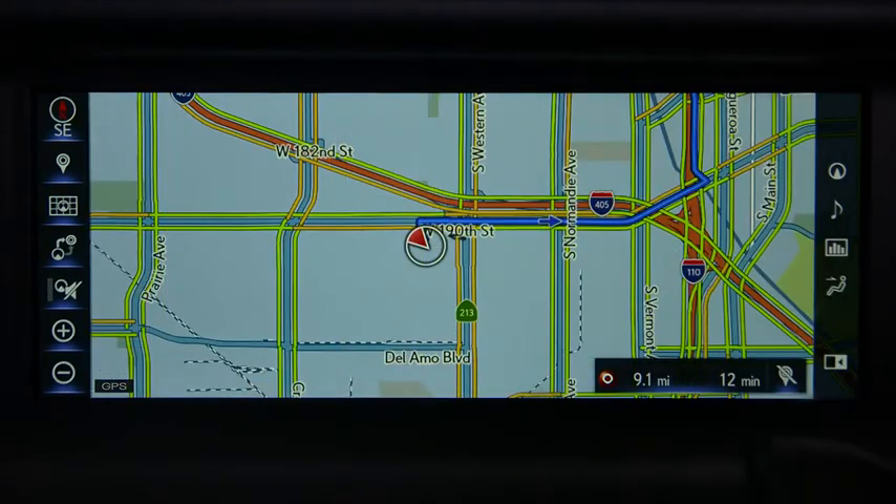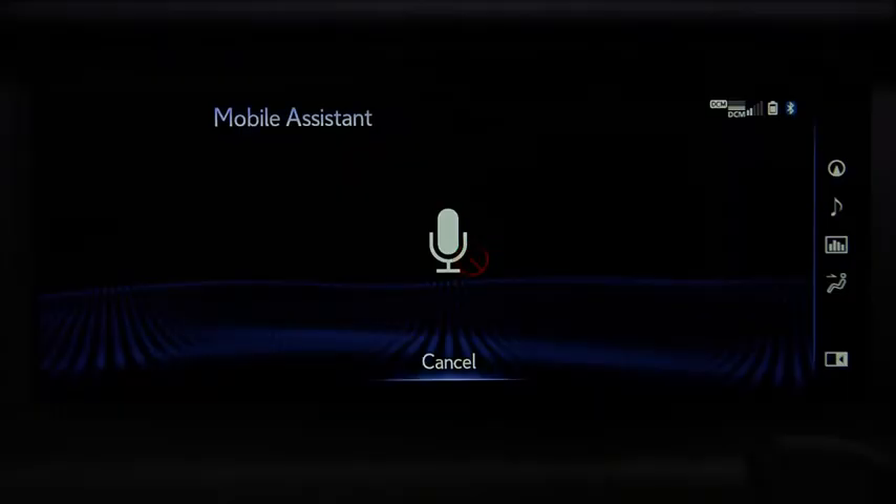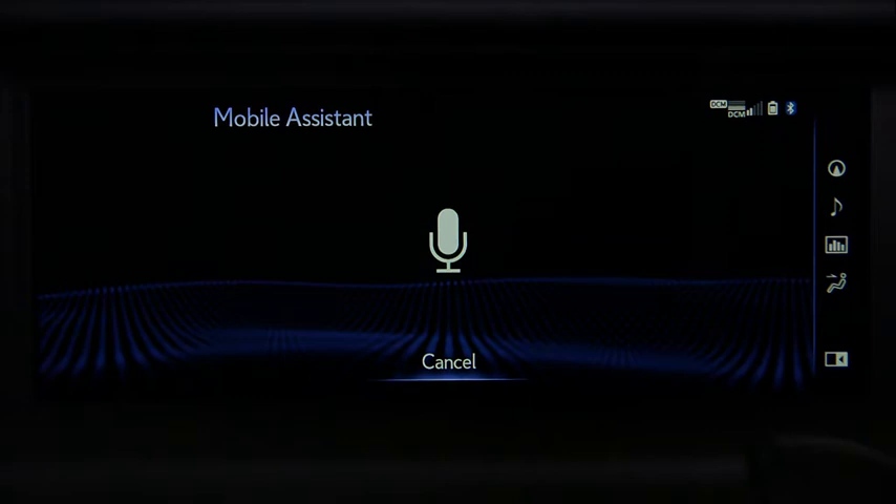Or you can send a text. Press and hold the phone button on the steering wheel until you hear the beep, and say 'Send text.' 'Who shall I text?' 'Tom Smith mobile.' 'What do you want to say to Tom Smith?' 'Let's have lunch tomorrow at 12 at the usual place.' 'Your message: Let's have lunch tomorrow at 12 at the usual place. Ready to send it?' 'Yes.'